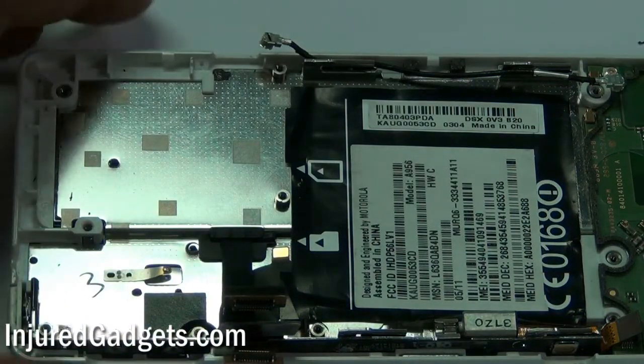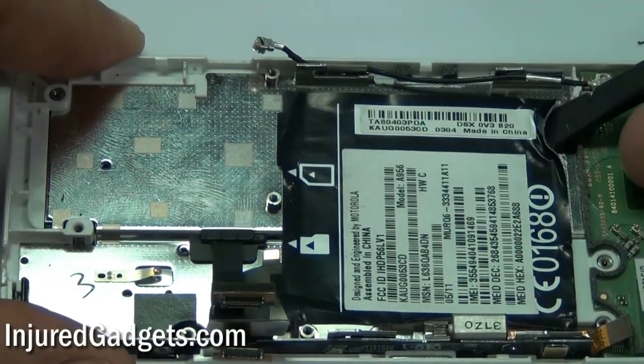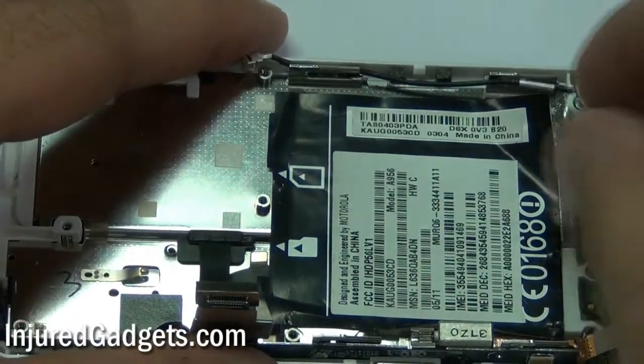With the motherboard now removed, you will need to go ahead and remove the sticker showing your serial number from the phone. This is held in with adhesive, so you will need to carefully pull it up and pry it from the housing.